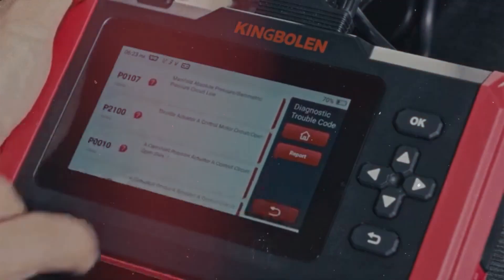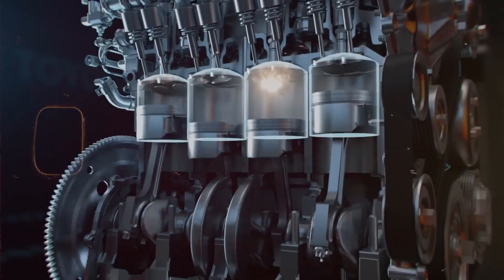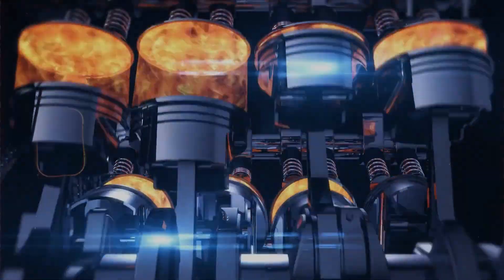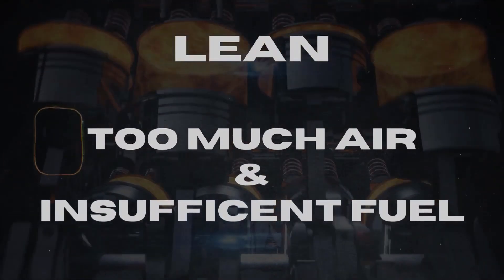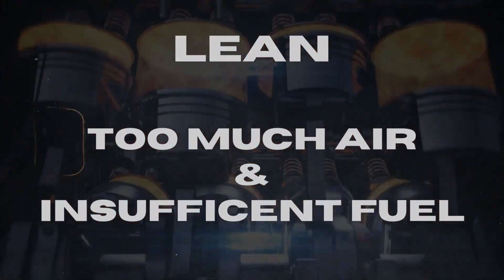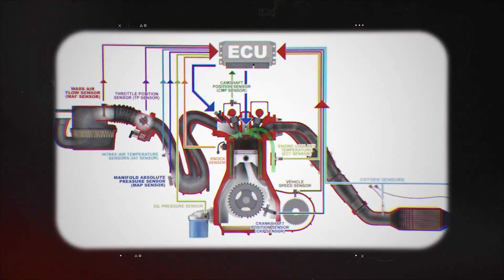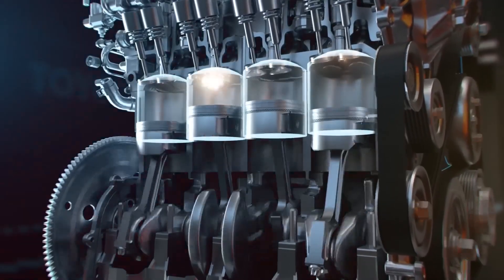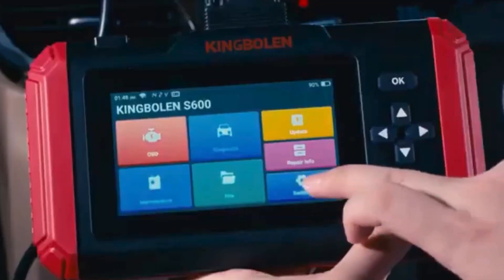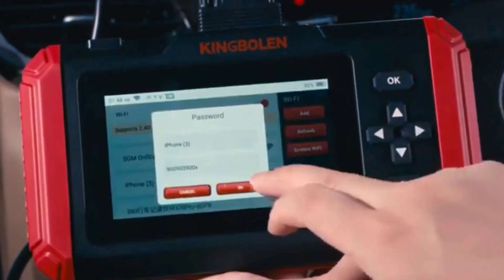I thought I'd do a real quick video on how you go about diagnosing that P0171 code. Real common code — says 'System 2 Lean Bank 1.' Basically what that means is the engine's getting too much air or not enough fuel on one side of the engine, usually bank 1 — that's the side with cylinder 1 on it. The oxygen sensor is reading that the exhaust has too much oxygen in it, so it thinks the fuel mix is lean, like there ain't enough fuel getting burned. The computer is trying to add fuel to compensate but it's not able to keep up, and eventually it throws that code.